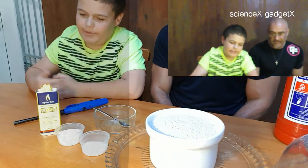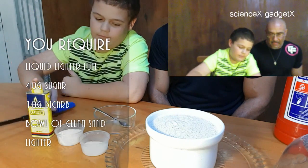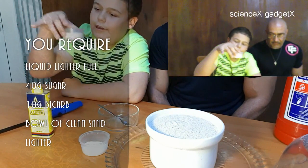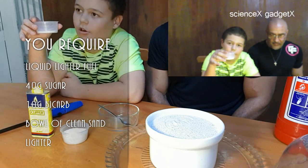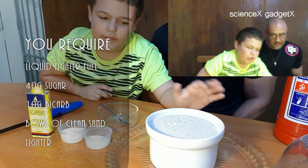So what you'll need for this experiment is lighter fuel, an actual lighter, a bowl with a mini fork, 40 grams of sugar, 10 grams of bicarb, and a bowl that has sand — normal sand — in it.